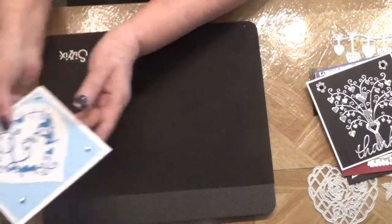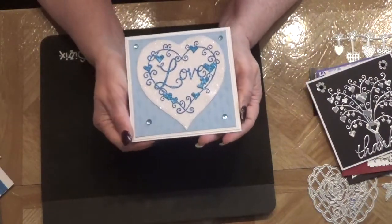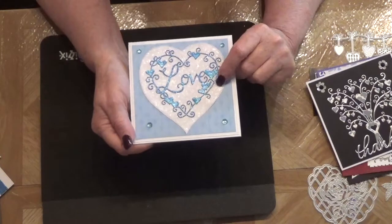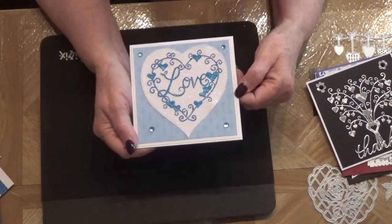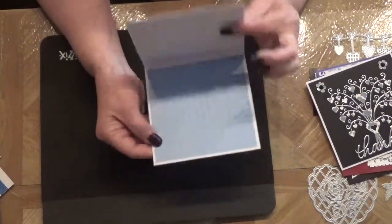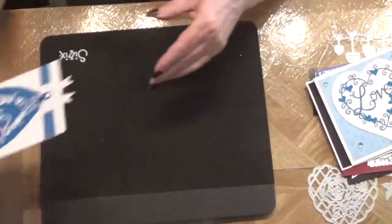Using the new heart die that says 'love,' I backed it onto a Tattered Lace heart die and a My Favorite Things square stitched. This paper is from DCWV and that's just the inside — this one is just a card front.